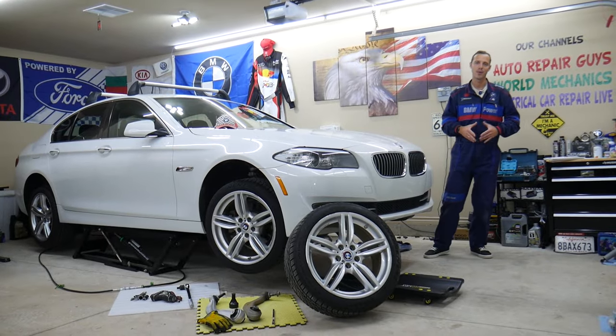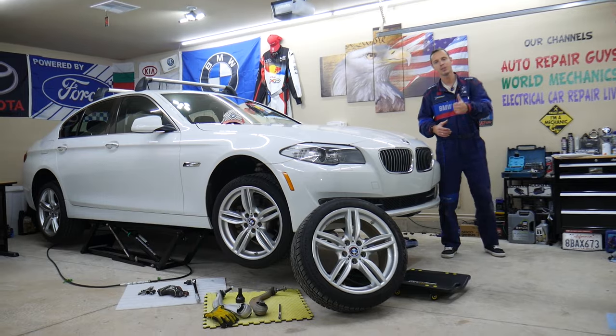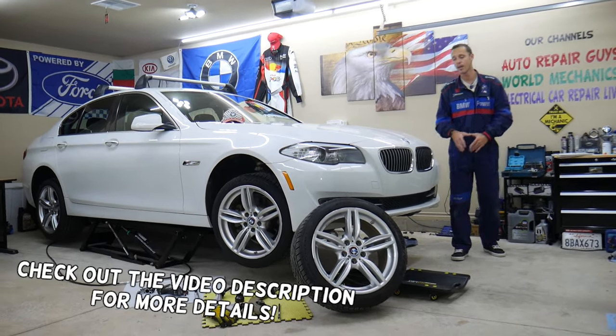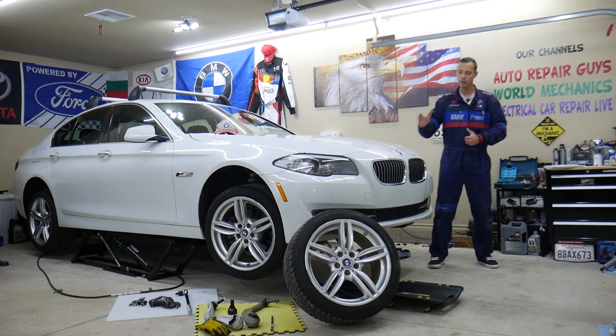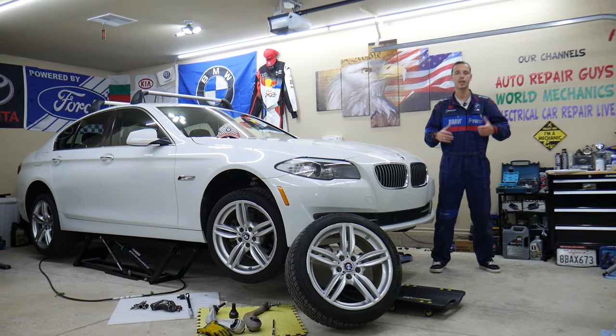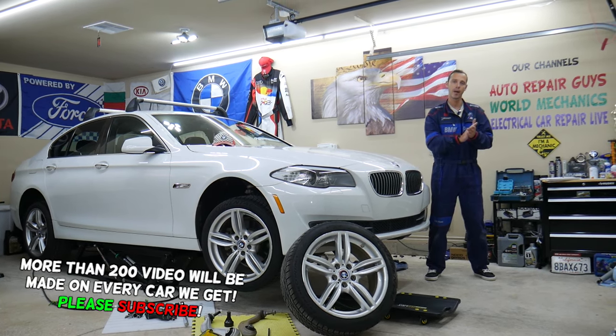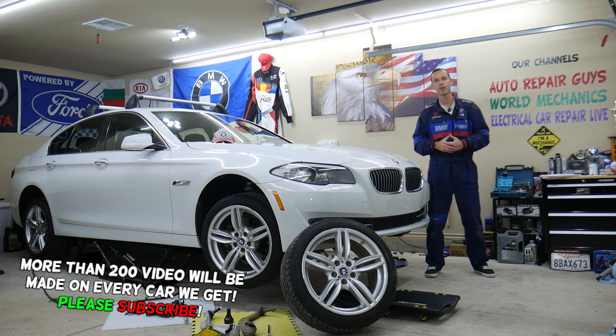Welcome back to Auto Repair Guys. Thank you for watching and subscribing to the channel. Today will be a super helpful video for anyone with a BMW 5 Series generation F10 or F11. If you have one of those and you experience noise when braking, you hear noise coming from the front end,